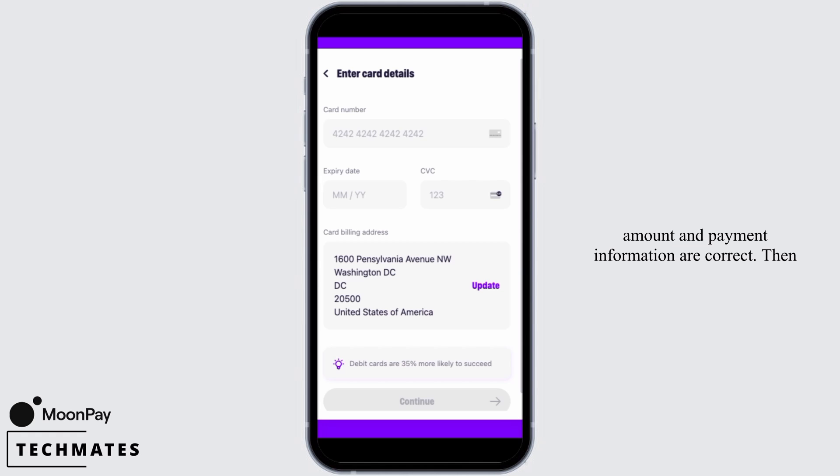Finally, the last step is to confirm your order. Confirm that the purchase amount and payment information are correct, then check the box to agree to MoonPay's terms and conditions, and tap the Pay button. Once you do that, your order will be processed and you will receive an email with an order confirmation and a link to the MoonPay tracker where you can monitor the status of your order in real time.